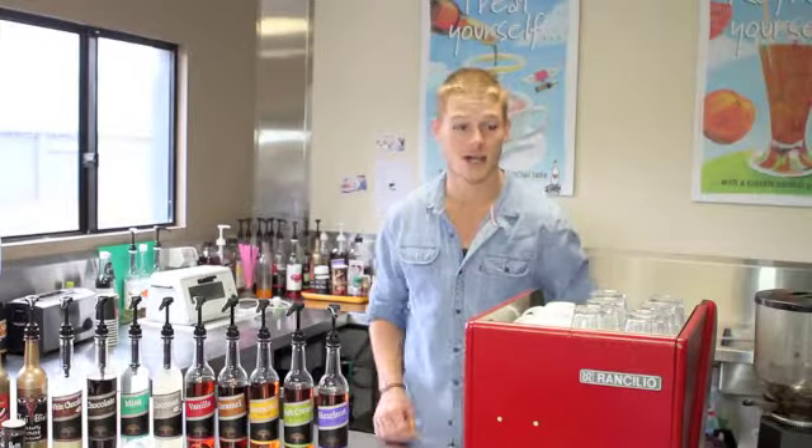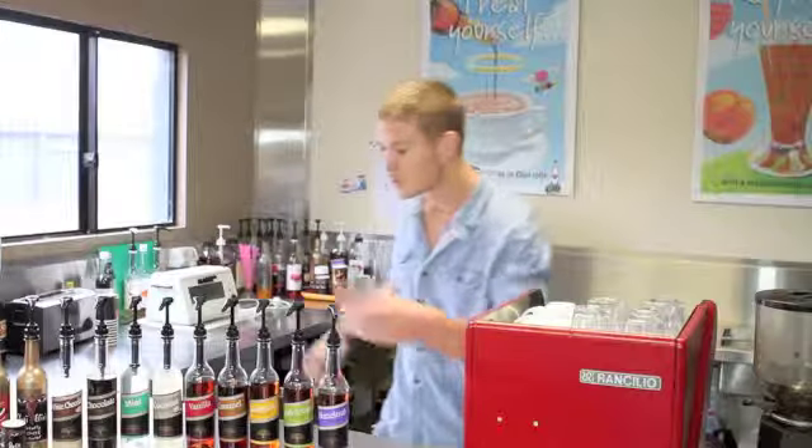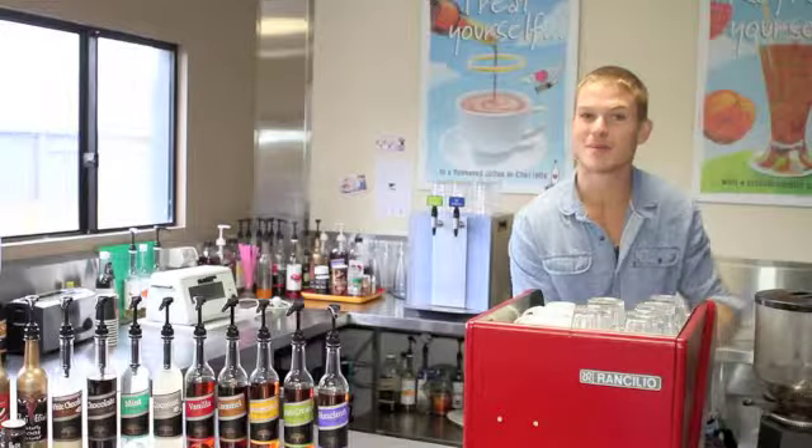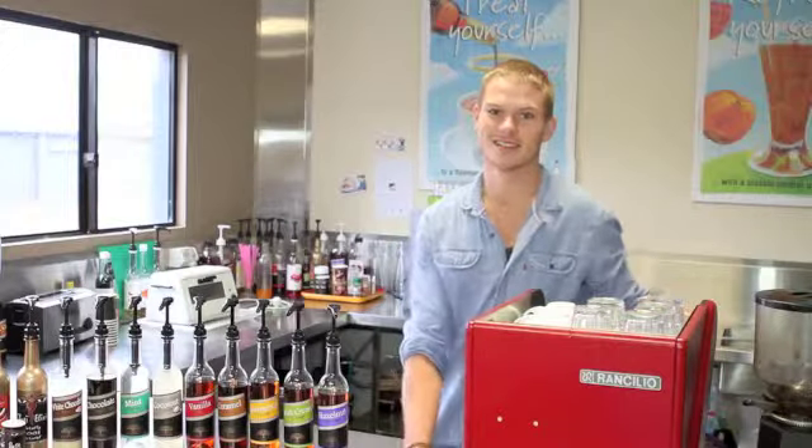Now we're going to make an alchemy chai latte. Start off with a nice warm glass. Two shots of our all natural chai elixir — we make it just with steamed milk. Chai is made with organic black tea and vanilla beans as well as some other calming spices. Chai latte.